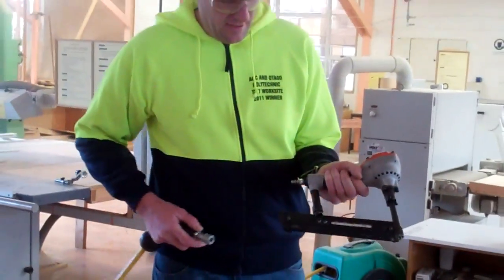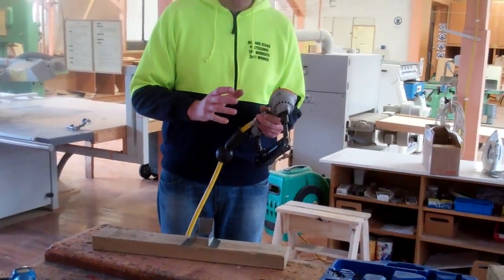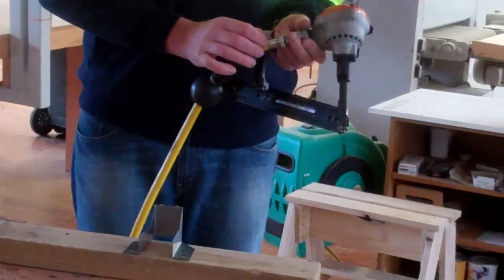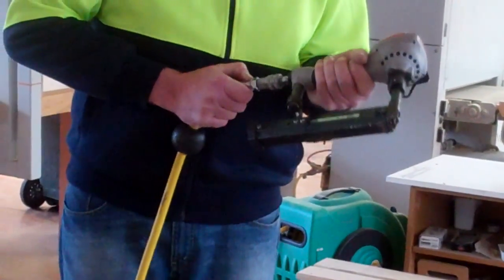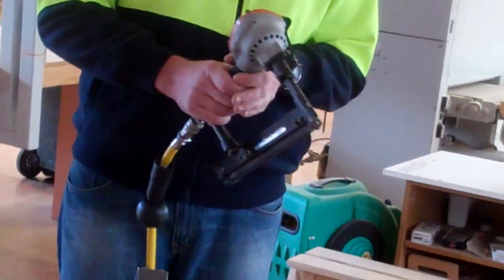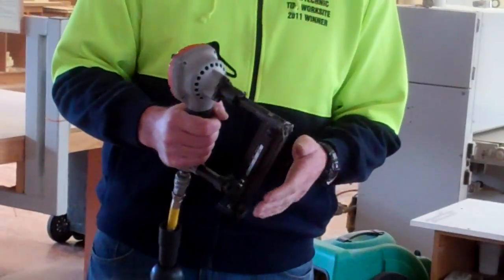It's air powered. Before we put the air in, just check the quality of the hoses and make sure there's no loose ends on them. There's no trigger on this gun, so as soon as it's aired on it's ready to go, and the nail will come out as soon as you actually push it in.